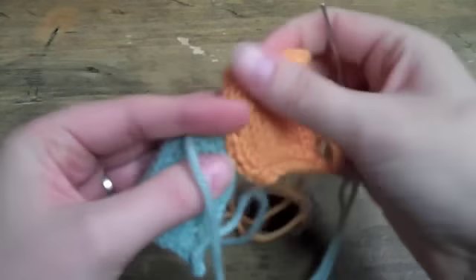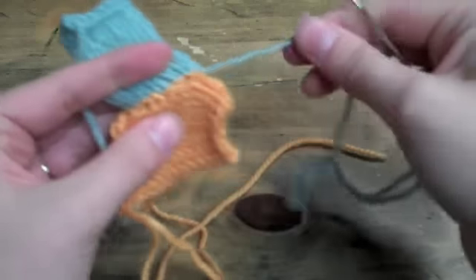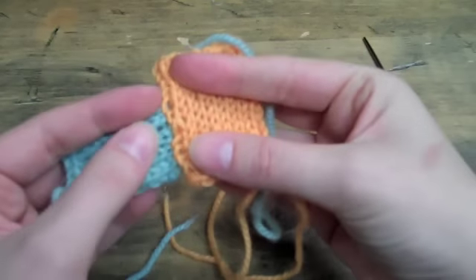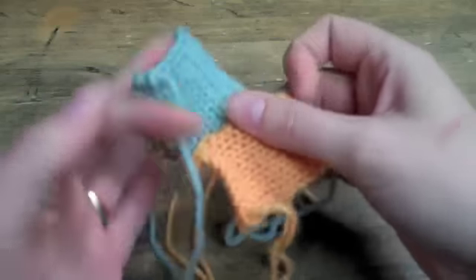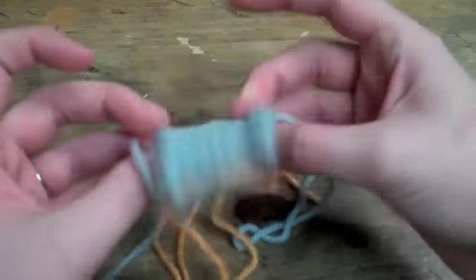And that is the trick to that. Once you've got that seamed up — well, I haven't pulled it very nicely — but you should end up with a very clean 90-degree corner.